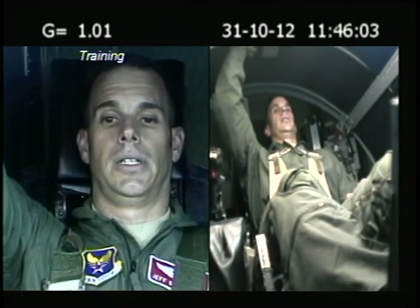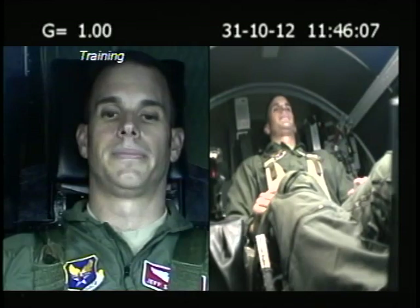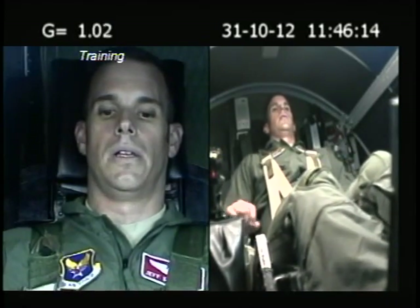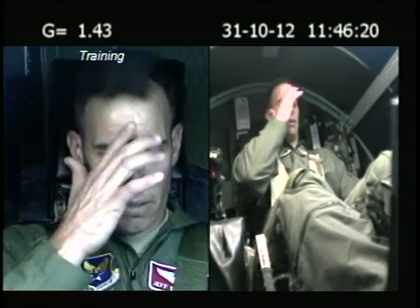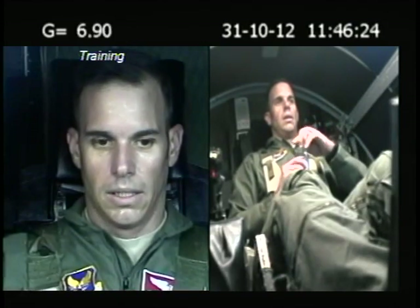Alright. It looked like you kind of let go of those abs midway through. Yeah. You've got to keep that lower body intact. You've got to squeeze those knees together. Keep the glutes squeezed and the abs pushed out. Yeah, up here on the G-Soup pressure, it was right about halfway through. You can see a dip in it.